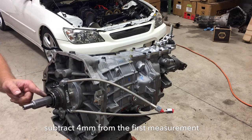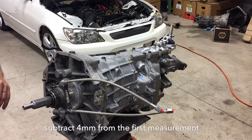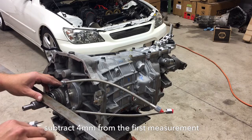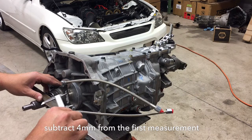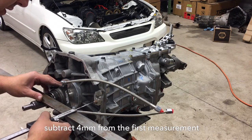What we want is the bearing sitting back from that about four to five millimeters. In this case I want to measure off the face back to the face of the transmission and be at about 75.5 millimeters — anywhere from 75 to 76 is within tolerance, which is about three-sixteenths of an inch. I'll place the straight edge on the face of the bearing and set my tool to about 76 and measure off the face.